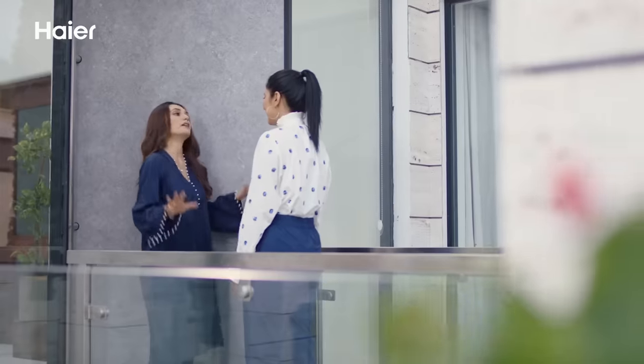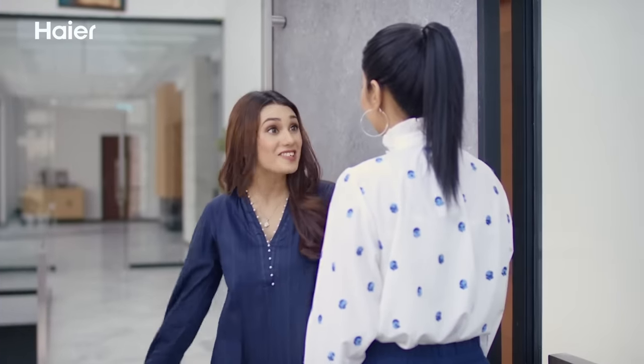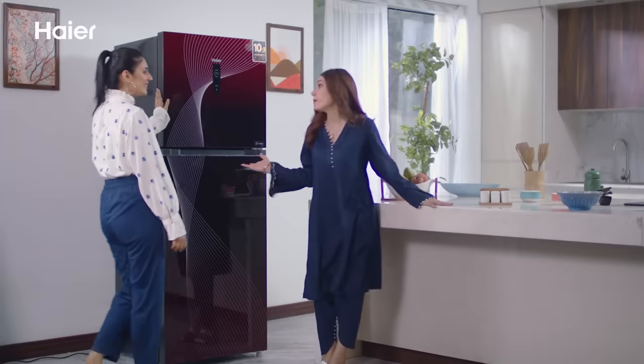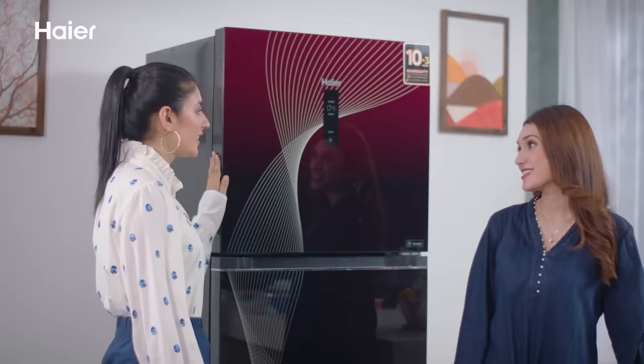Hey Sara, you are in perfect timing — now I will show you my new refrigerator. This is my new Haier Digital Inverter Plus.